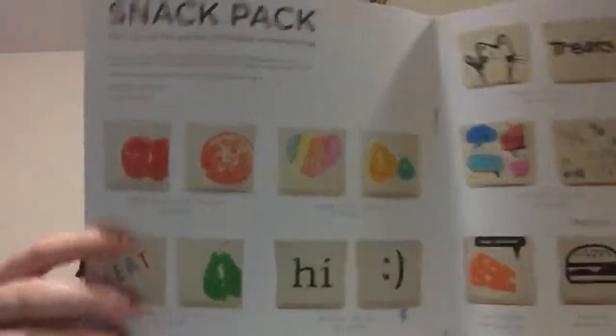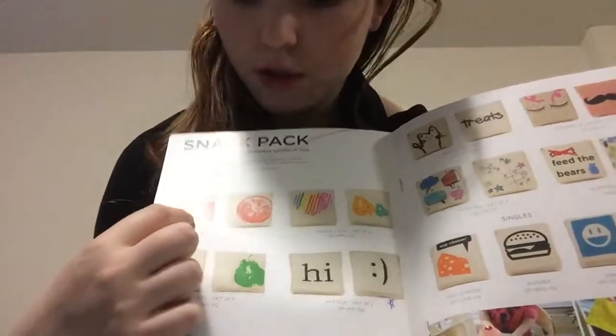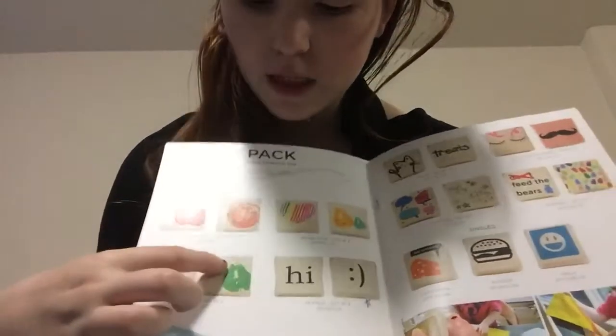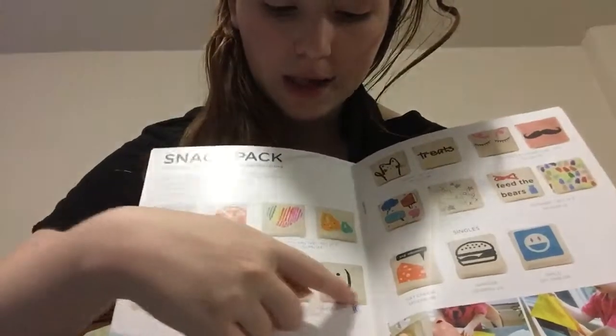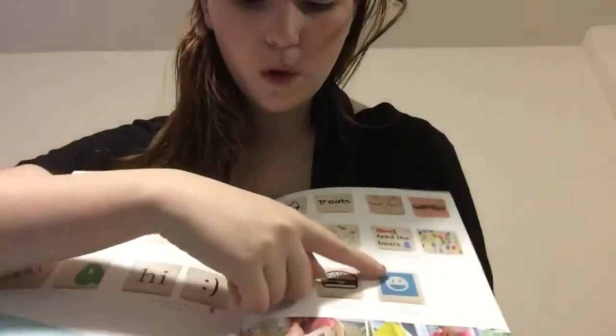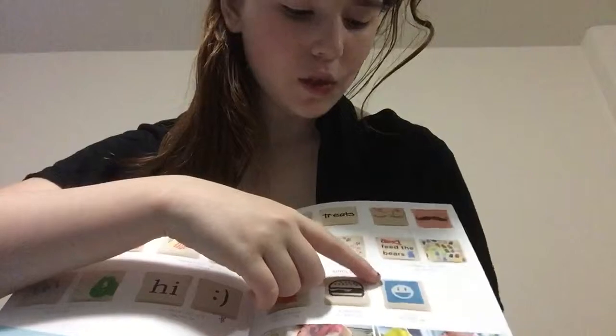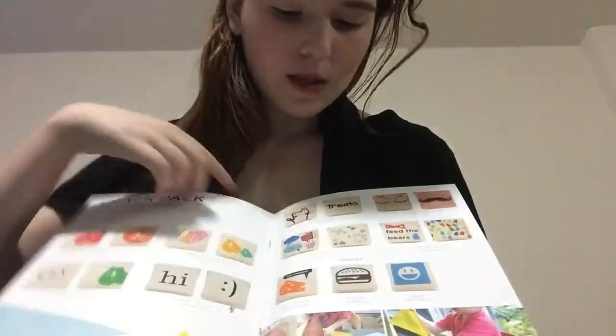I picked the smile one — they have other ones. Let me see if I could find them in the catalog. Here they are — the snack packs. They have sets and then they have singles. A lot of the sets have designs like orange, apple, eat with a pear, hi, smile, heart, and fruit designs. The single ones include a cheese one, a burger, and the one I got.